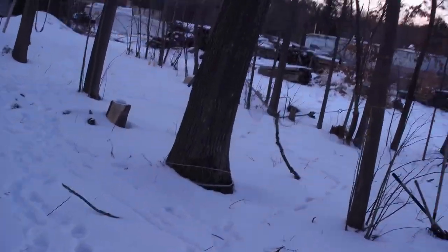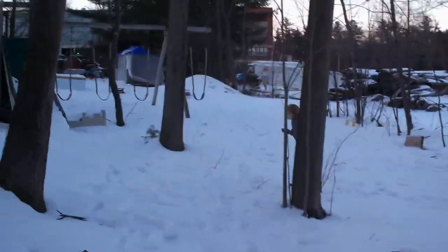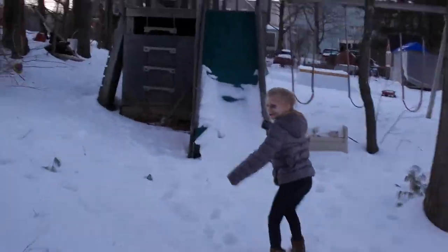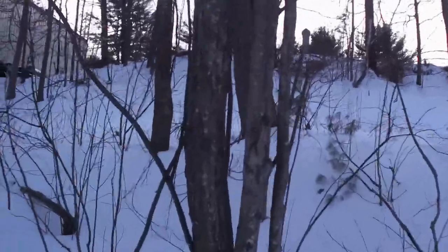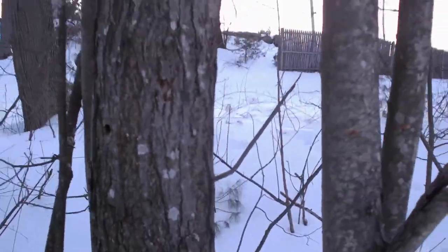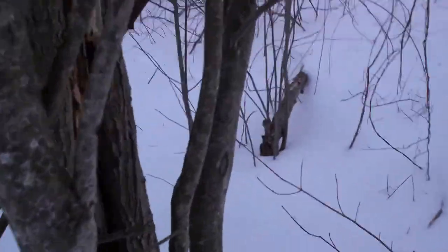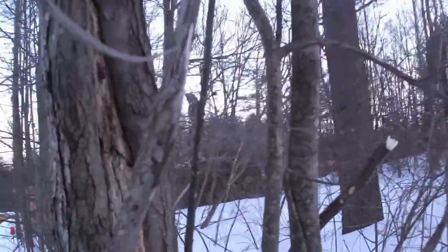So there's two of the buckets we got. Before we go to the third one, this tree here — we tried to show you this earlier. This is a tree we tapped last year. You can see the tap hole right here. We didn't get a lot out of this tree and we didn't know why, but if you come around to this side of the tree, which I didn't notice last year, it's got a lot of damage to it. So that's probably why it didn't produce too much.